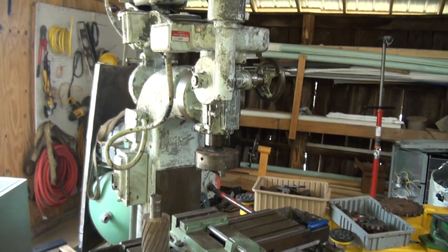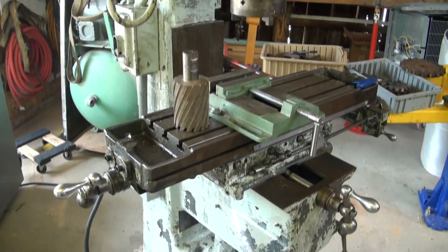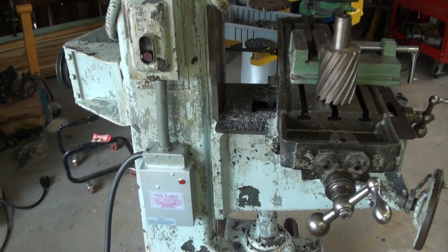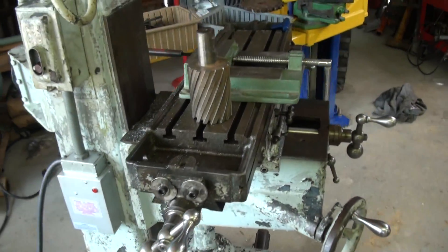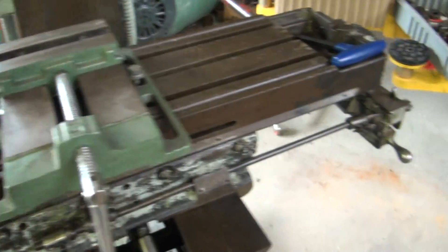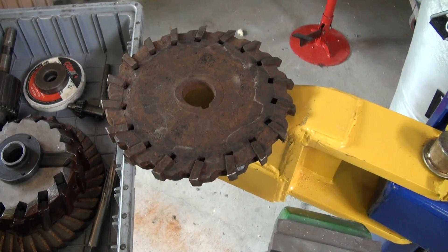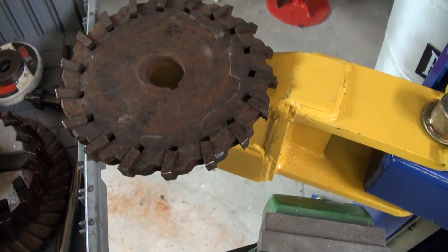This is an Index model 55 mil. It has the phase-o-matic converter from three phase to single phase, which comes with it. It also comes with a foreign-made vice and all this tooling — this one is also a foreign-made vice. The tooling here is brand new, never been used, still really razor sharp.